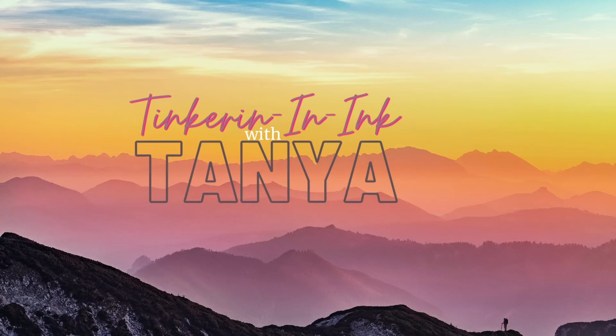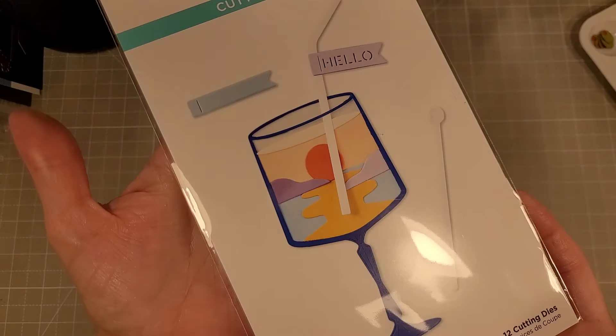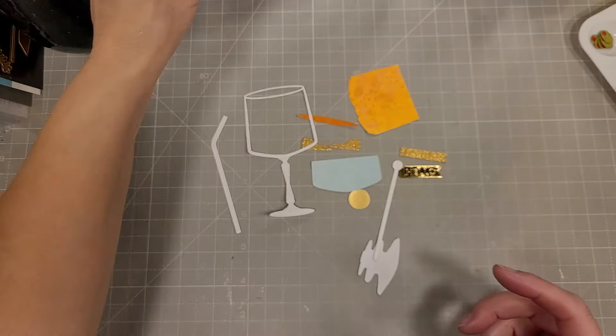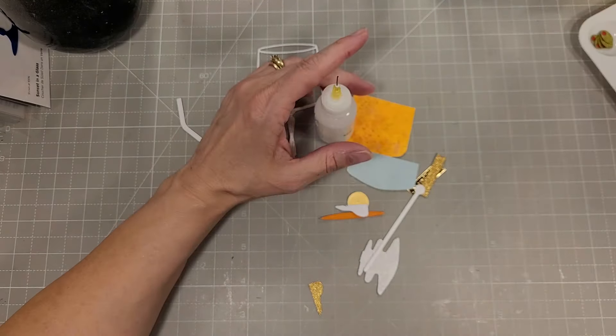Hello friends, Tanya here for another Spellbinders video. This time we're going to feature the Happy Hour collection. This is a huge collection with many gorgeous die sets. We're going to start with the Sunset in a Glass die set, which creates this scene in a glass — I think this is so pretty.